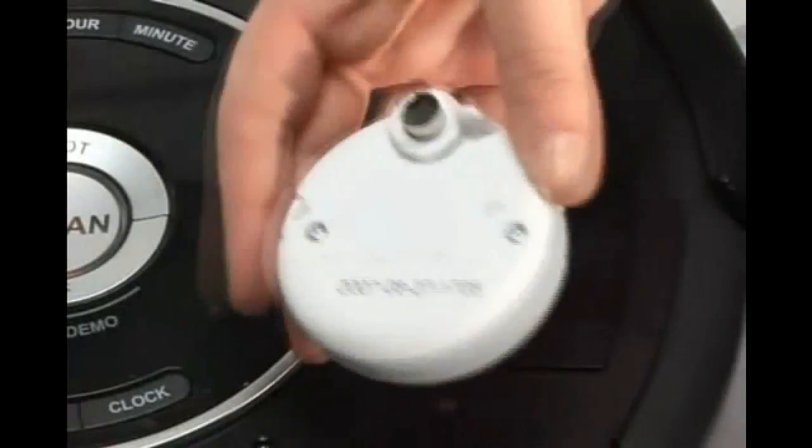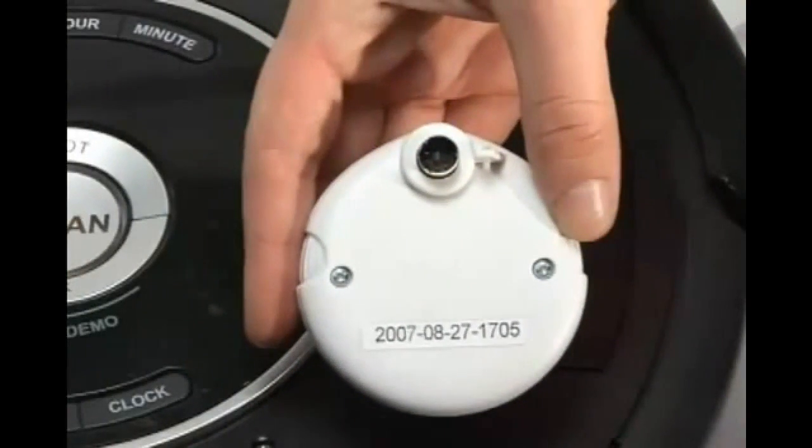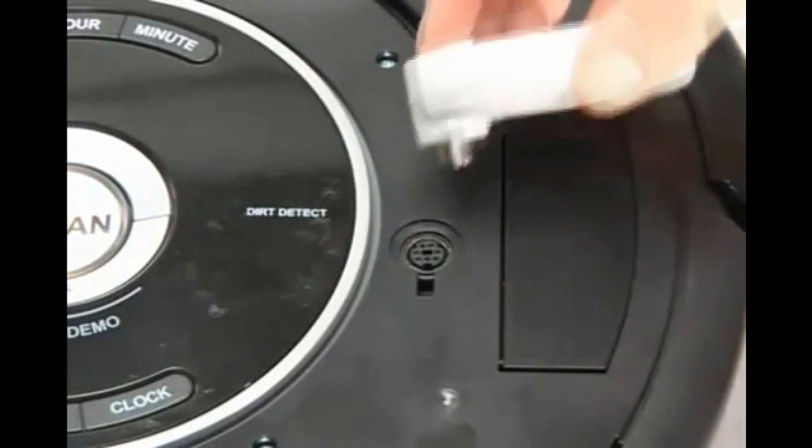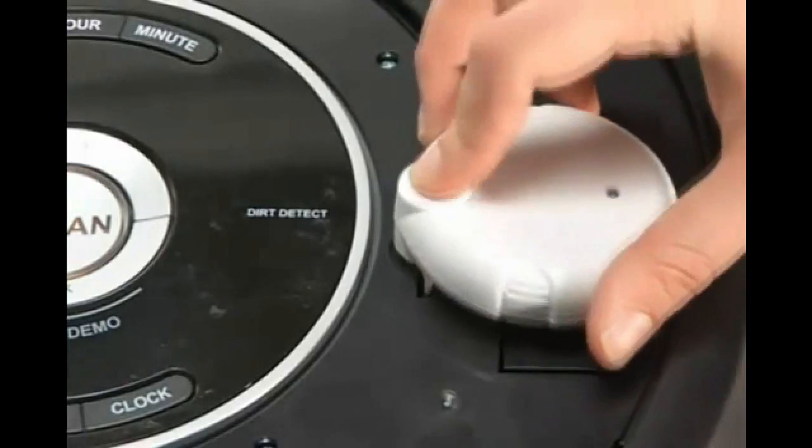To install the Osmo properly, you must line up the notch on the Osmo with the opening below the serial port connection. Then, push down, securing the Osmo firmly into place.